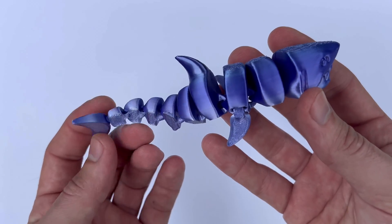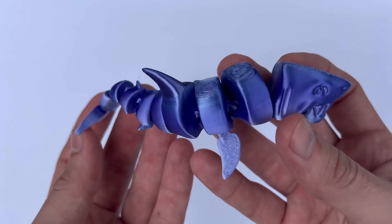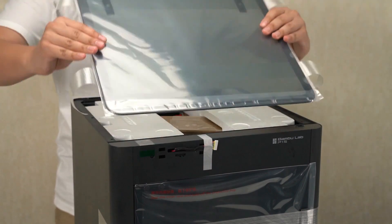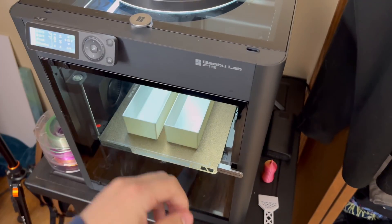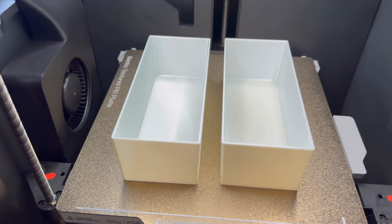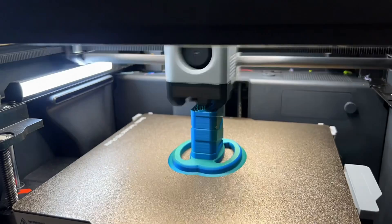First, let's talk about the out-of-the-box performance. One of the key strengths of the Bamboo Lab P1S is its ability to deliver high-quality prints straight out of the box. Many users appreciate the fact that the P1S requires minimal setup and adjustment to achieve excellent print results. This plug-and-play capability makes it an attractive option for both beginners and experienced users who want to avoid the hassle of extensive calibration and tweaking. Everybody hates tweaking, right? That's all we want — crystal clear, perfect prints.